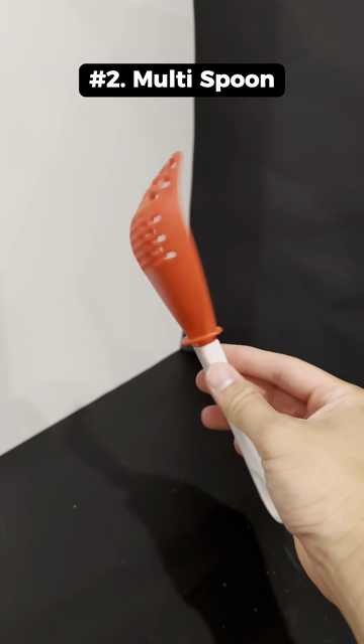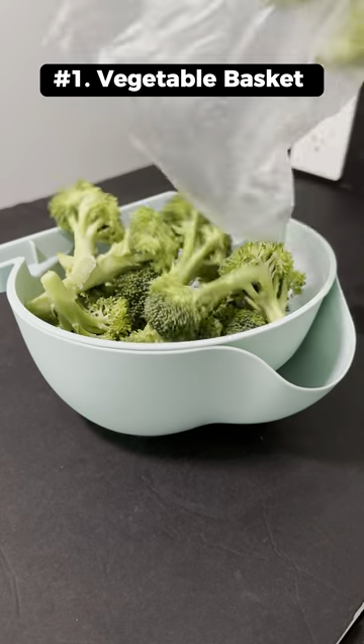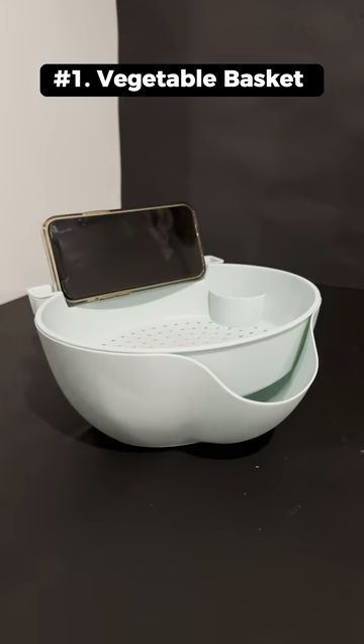This is a multifunctional spoon that works as an egg separator, rice scooper, colander, and masher. This is a 3-in-1 basket that works as a colander, phone holder, and snack basket.